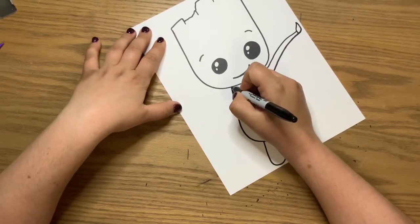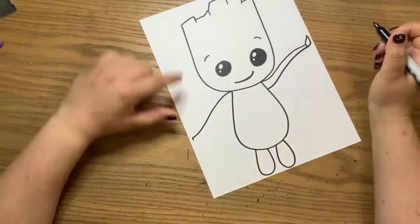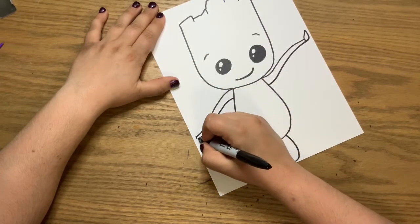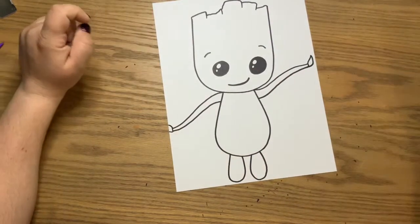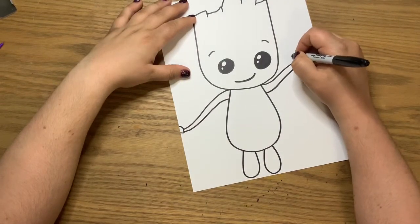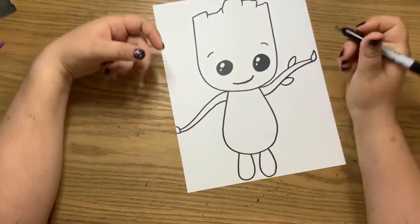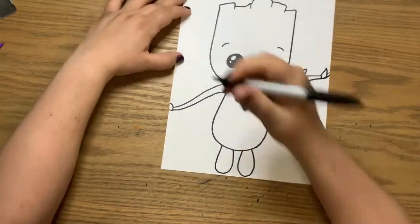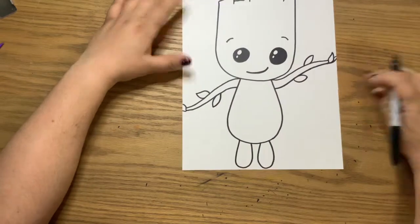Then make the other arm come down. Right where the neck and the head meet, bring it down. Make a little mark so you know not to go to a straight point, then bring it down and connect. The leaf on this side kind of goes off the page a little. Then add a couple more little leaves — just curve out, curve back in and come to that point. Coming to that point is what really makes it look like a leaf.